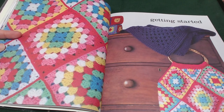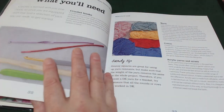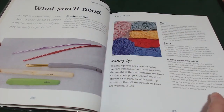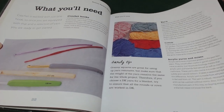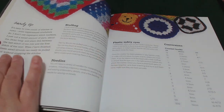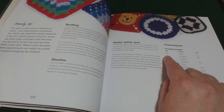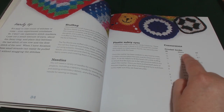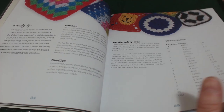We're moving over to the getting started section. This describes everything you're going to need — your hooks, your yarn, the differences between cottons, acrylics, and mixes, some handy tips, other information you'll need. We've even got a UK metric and US conversion chart for your crochet hooks.